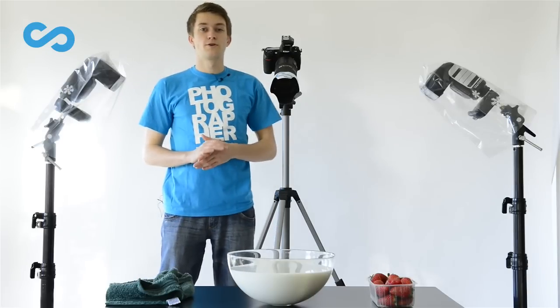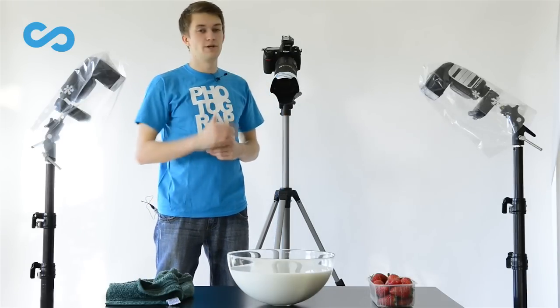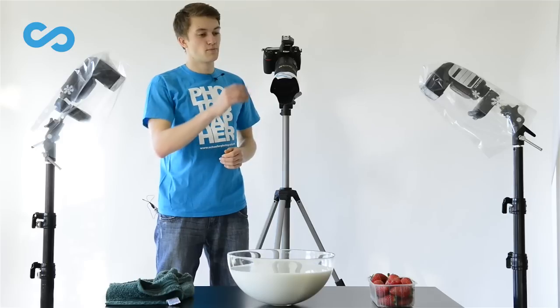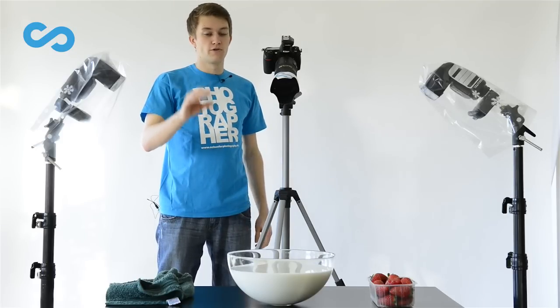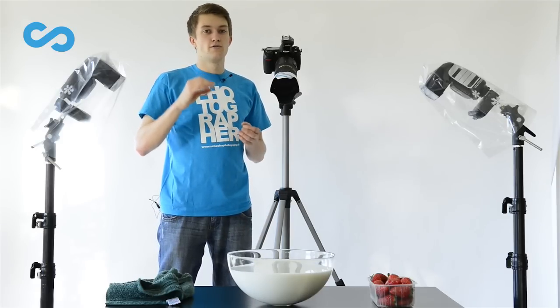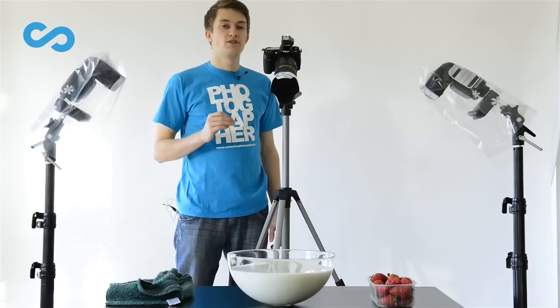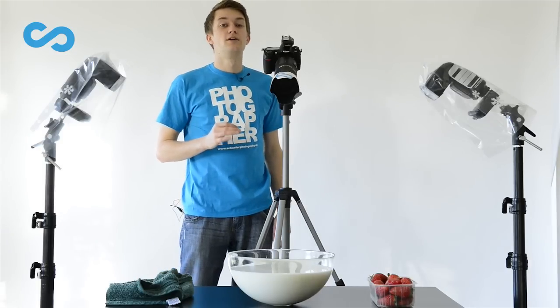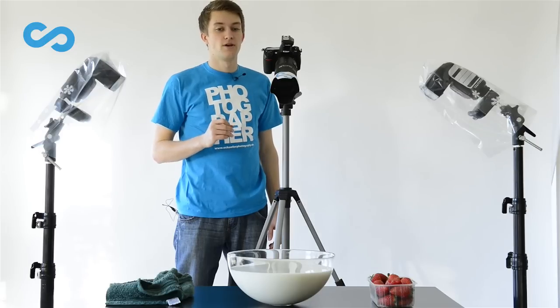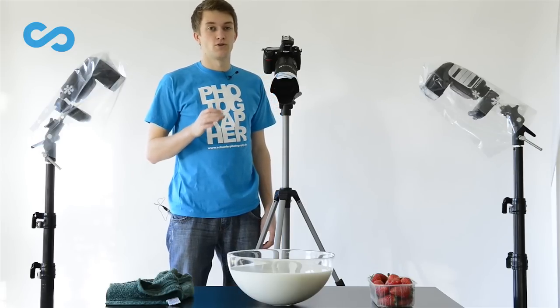At the beginning I am going to show you my setup. I have a Nikon camera, but it doesn't matter which camera you use. It's pointing directly into the bowl full of milk, standing a little bit higher to have a view right from the top. I use a 70-200mm lens. Try to be as far away as possible from your object to avoid any splashes on your gear.